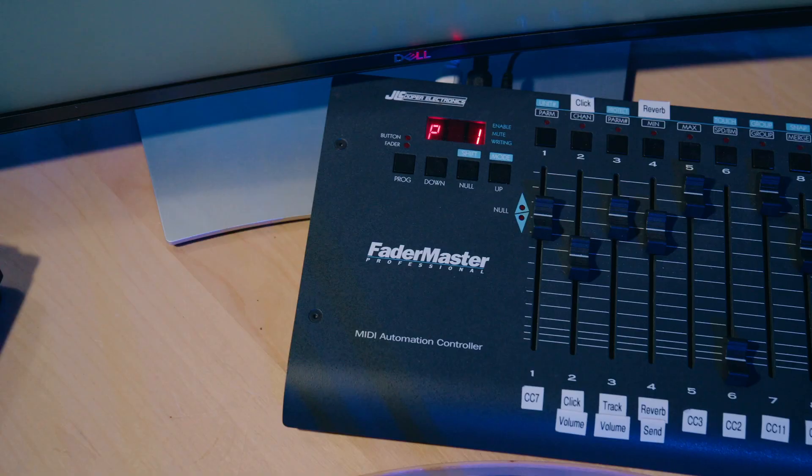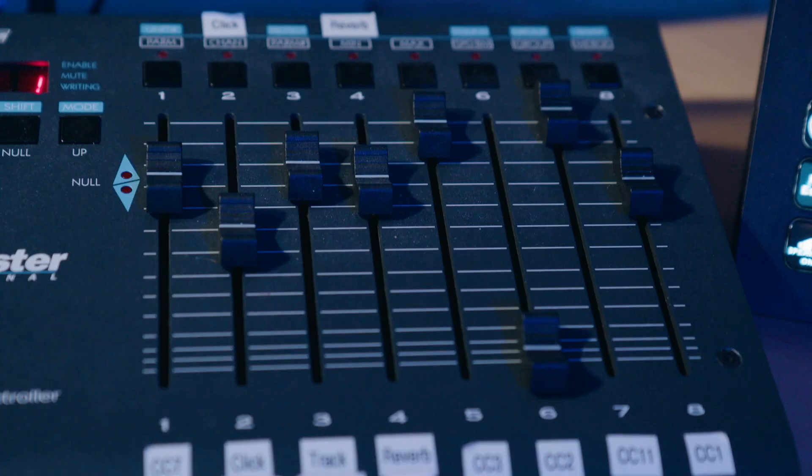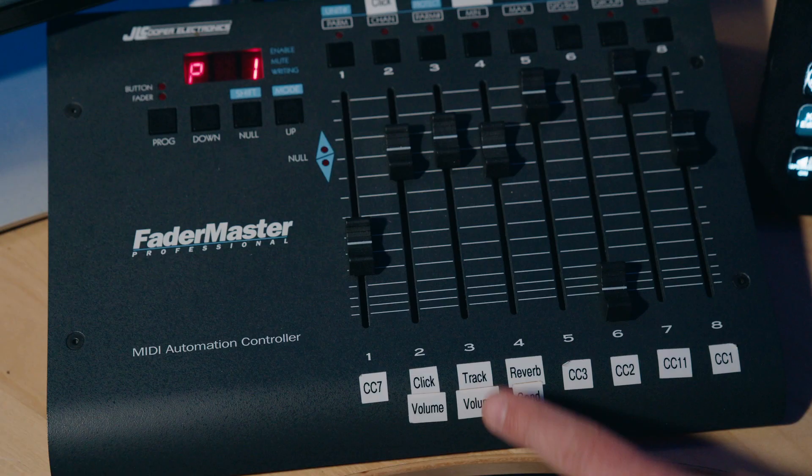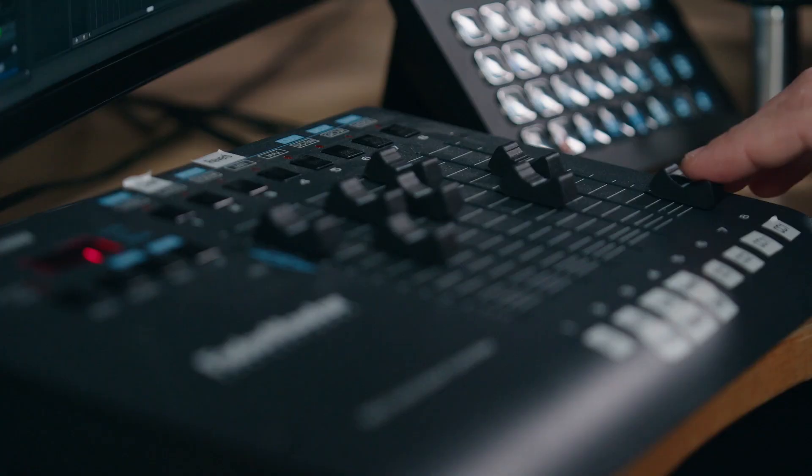For my MIDI CC controller, I have this Fader Master Pro, and you can kind of see how I have the CCs mapped with the labels here. CC 2 and 3 I use for things like vibrato or assignable parameters like filter cutoff. I also have the click volume on a fader, which was a total game-changer. There's nothing worse than working on a quiet part of the music and having the super loud metronome going and having to go into a menu to adjust it. With this fader, I can just bring it down. I also like how this shows the CC value — that's useful to have as well.